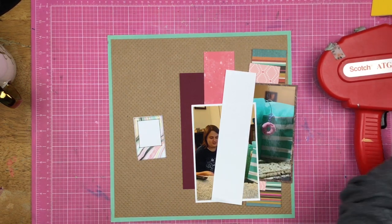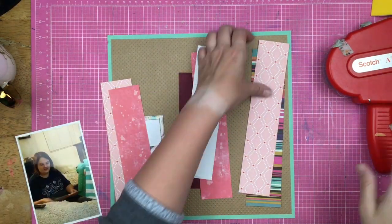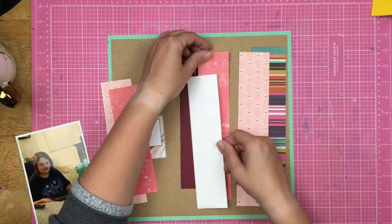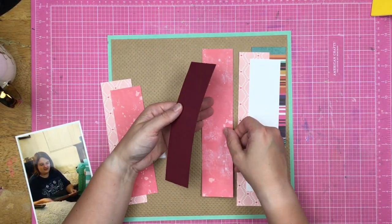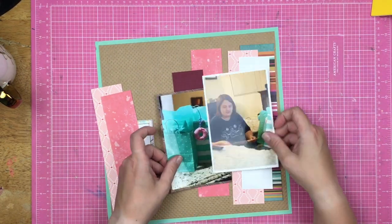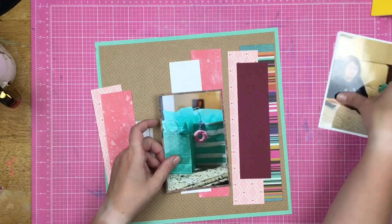So now I have the white piece here. I just decided it needed that pop of white. The inspiration layout has white as the background, but I decided to go with the khaki just because I thought it was a fun color combination. I am adjusting where my strips are going to go. Since the photo matted on white is going to be on the left-hand side of these strips, I didn't want the white strip on the left-hand side. But then I decide to switch the photos around where the white photo is on the right-hand side, so I just switched the two solid color strips.